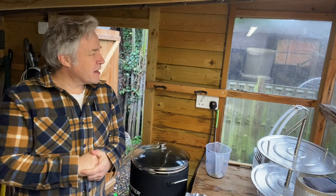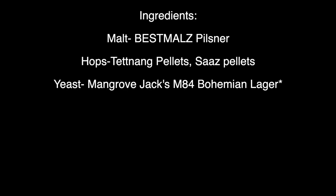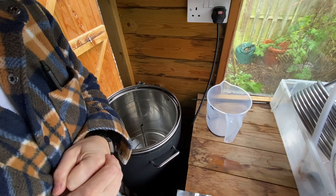Hello and welcome back to the One Shed Brewery. On this very gloomy, dark, dank and miserable December 29th, we're going to try and brighten things up by brewing a very simple Pils Lager.